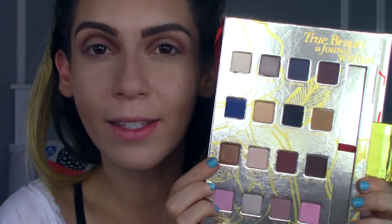After that's blended to my liking, I'm going to go in with My Castle and put that on the actual lid. I'm not going to use any glue — I'm just going to put it on my finger and then place it on the actual lid in a tapping motion, then put it up to where the other shade starts.